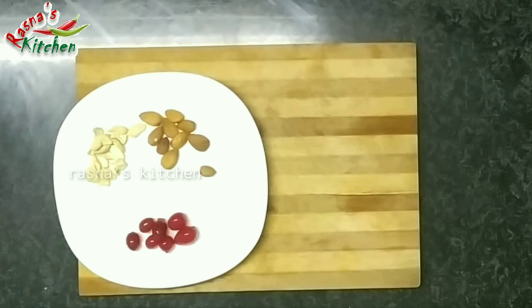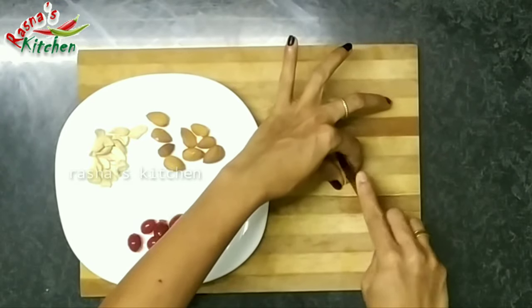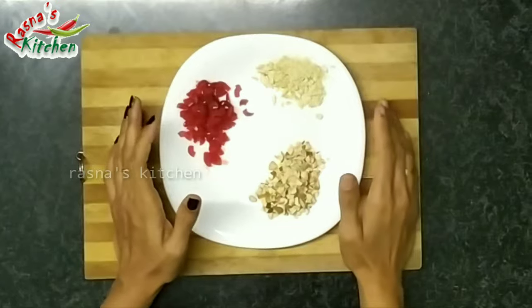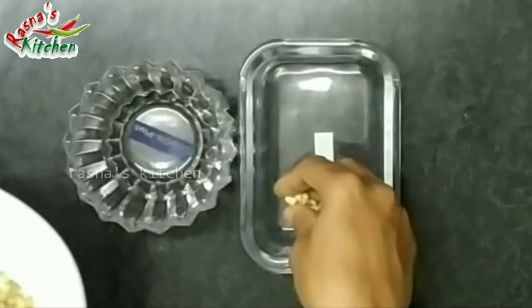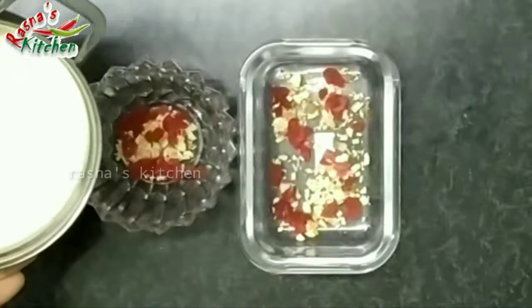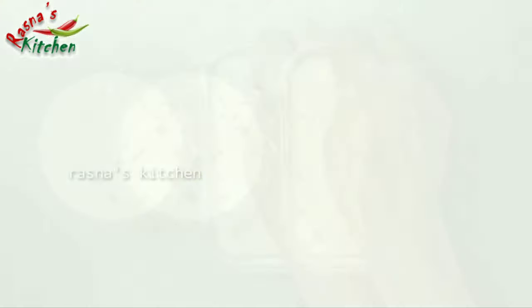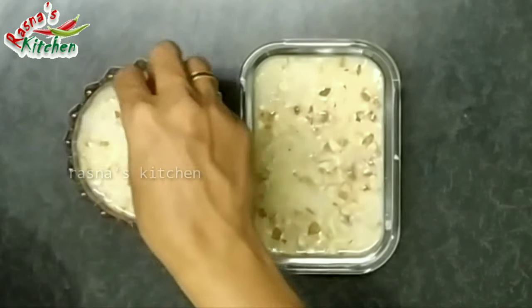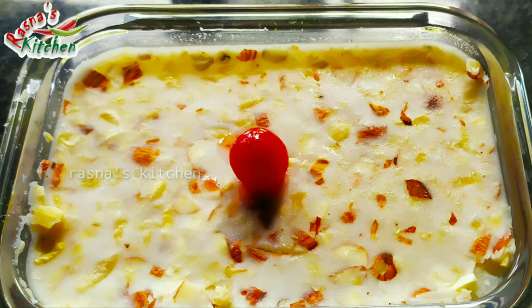This is a very tasty pudding. The pudding is very tasty. Let's set it up in the fridge for 3-4 minutes, and then set up the condensed milk for 4 minutes.